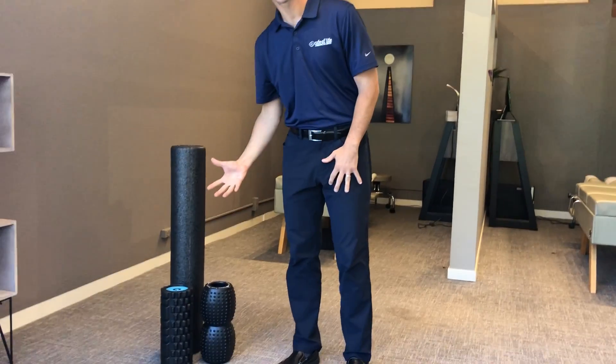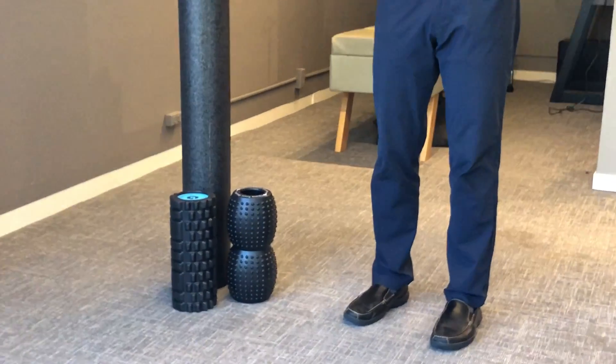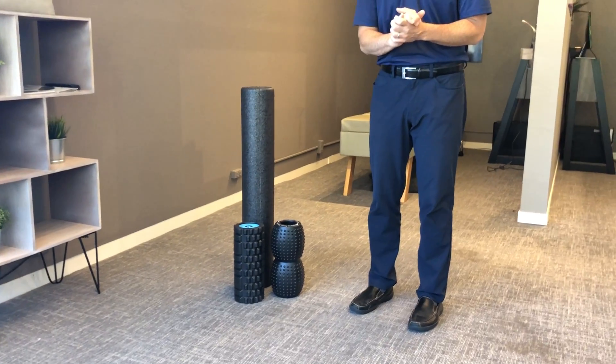Wanted to go over one helpful tip for you guys when dealing with upper extremity. When we're dealing with tennis elbow or golfer's elbow, we want to work the wrist extensors in through here. We use these wrist extensors quite a bit when we're typing and on our phones. So these are foam rollers — I'm going to go over a quick demonstration.